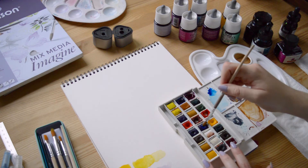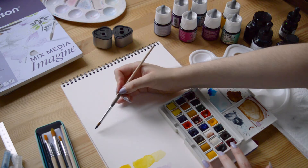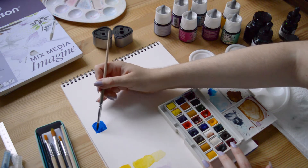Hey there, I'm Celia, a French freelance illustrator and full-time designer. Welcome to this new video! Today we are talking about the differences between watercolor half pan sets and watercolor inks.